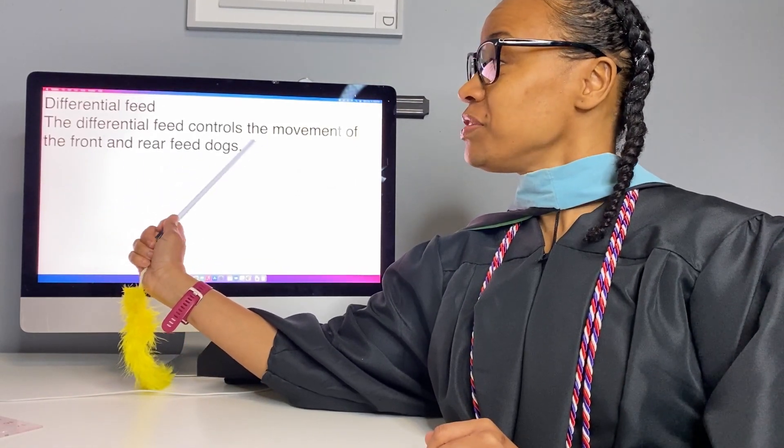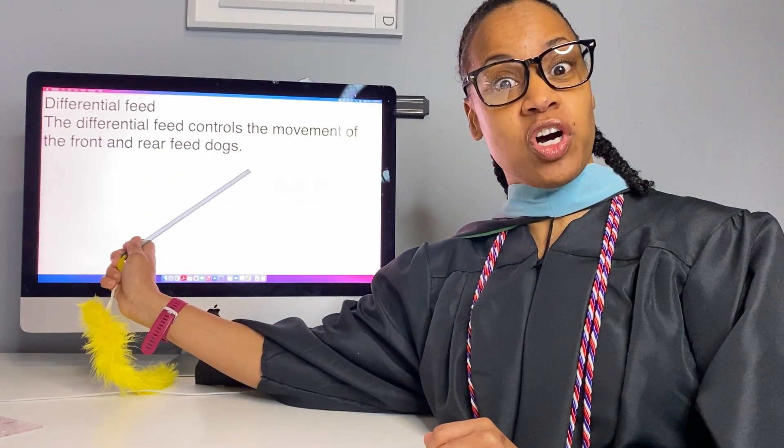Differential feed is when I want pizza and you want shepherd's pie. Differential feed controls the movement of the front and rear feed dogs.